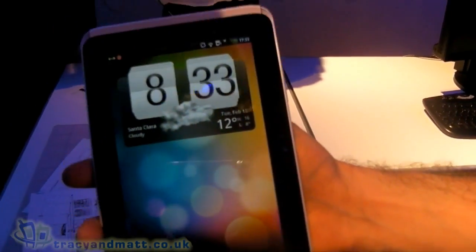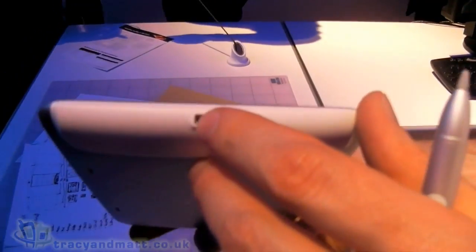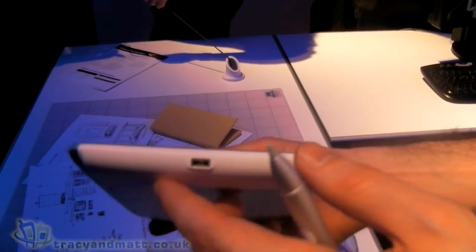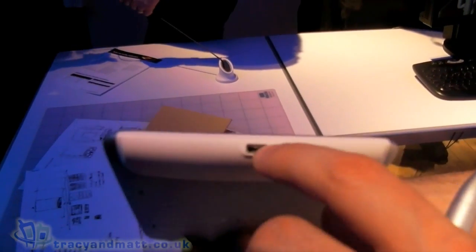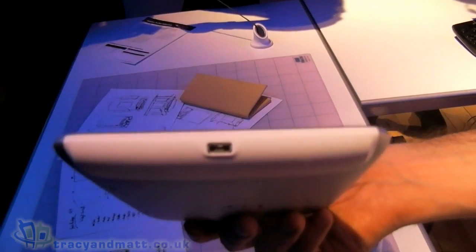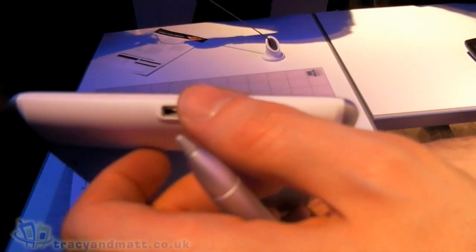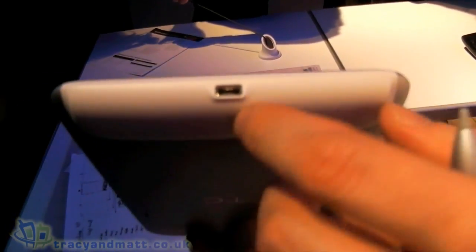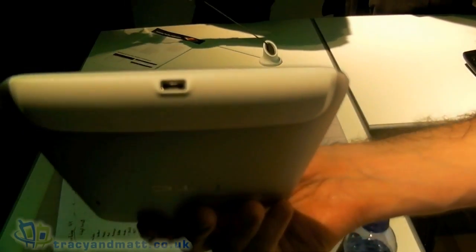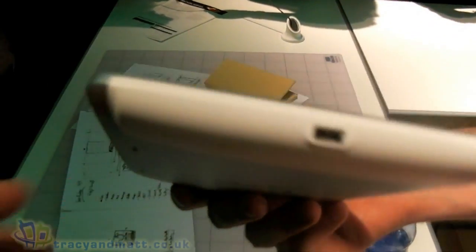What are the buttons around the outside? There's a power button on the top with a 3.5mm jack, and we've got the volume keys on the side. You'll notice you've only actually got one port for charging, but we're also able to do HDMI out through this port. You can charge using our proprietary charger or a micro USB — so it's a micro USB solution. And there are stereo speakers as well.